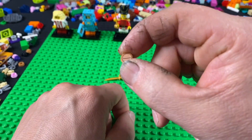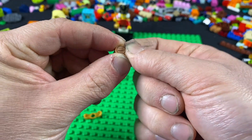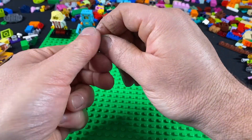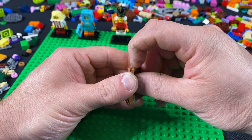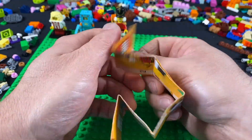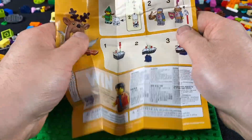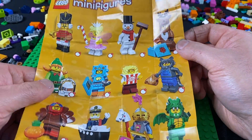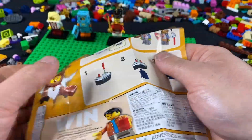Just to confirm it's a nutcracker — we also have a little one-by-one flat piece with a nut on it, hence what seems to be a nutcracker. I'm curious why these come with instructions for putting together a minifigure. Looking at the instructions, it appears to be a collection of these characters, and you have an even chance of getting different ones when you buy one of these bags. I thought that was pretty neat.